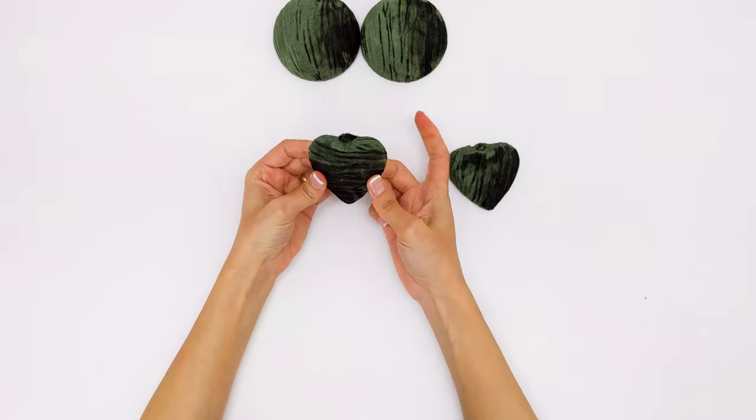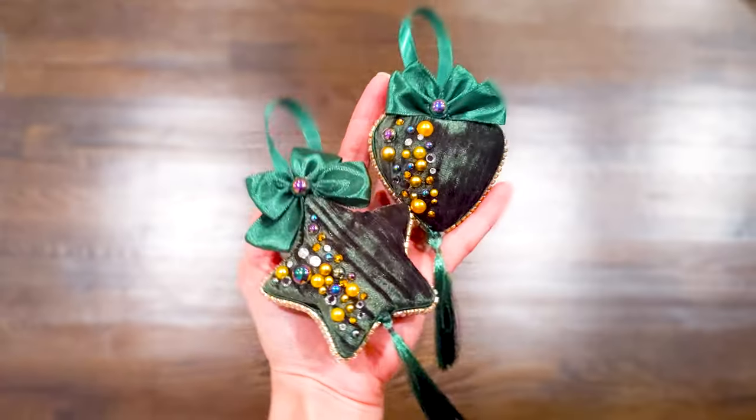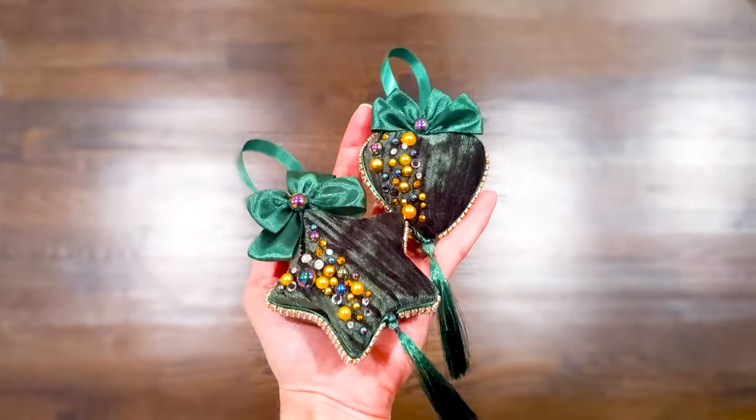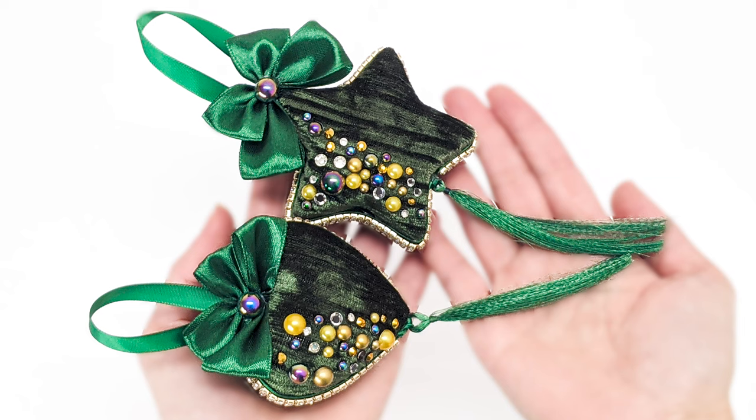After the two parts of the heart were done, I attached them together using the same exact steps. I decorated them and they look beautiful. Thank you so much for watching — hope you enjoyed the video! Please hit the like and subscribe to see what's coming next.